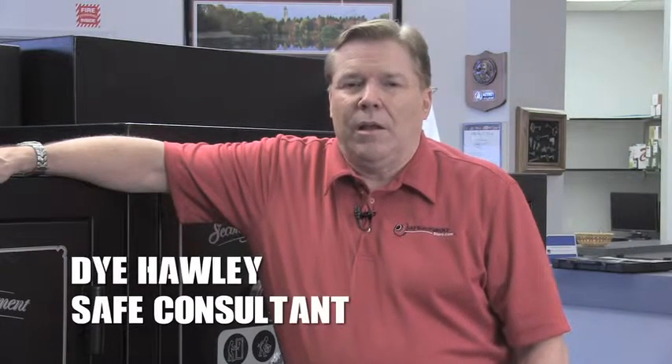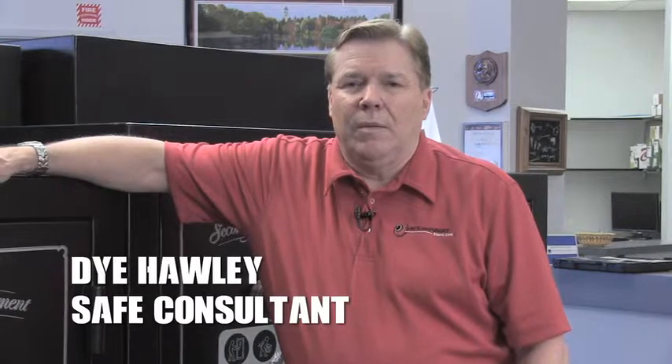Hi, I'm Di the Safe Guy, Di Holley, Manager of SafeandVaultStore.com. We're here today to talk about the Second Amendment Model GS 592820.